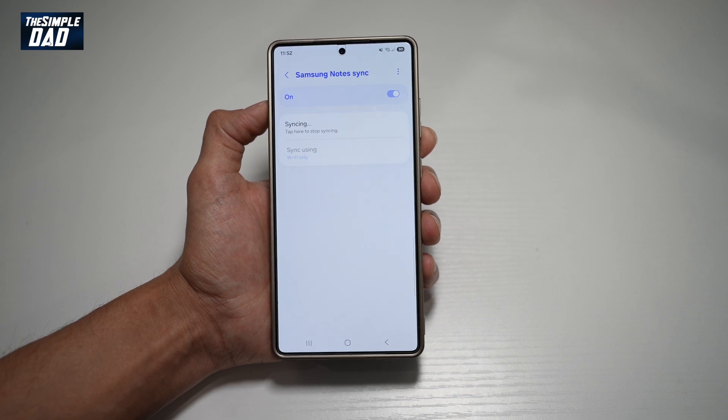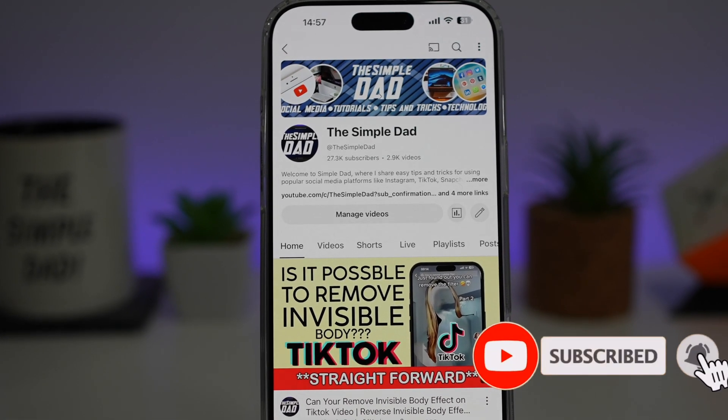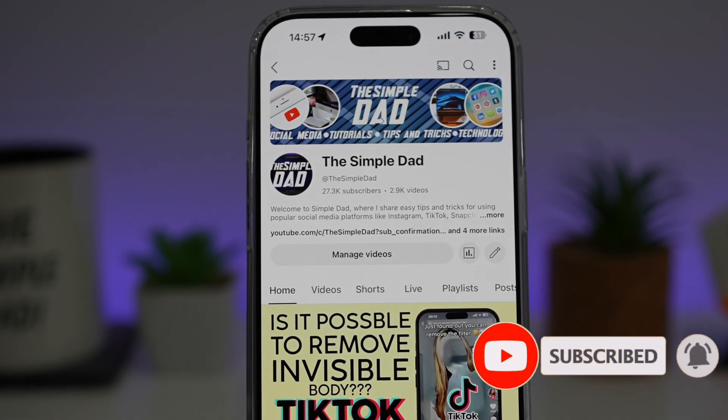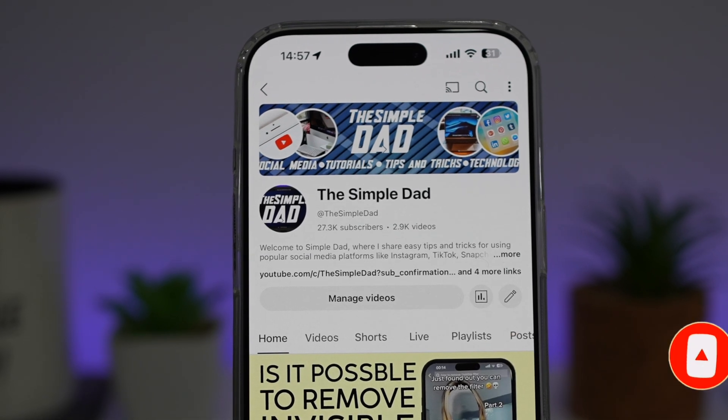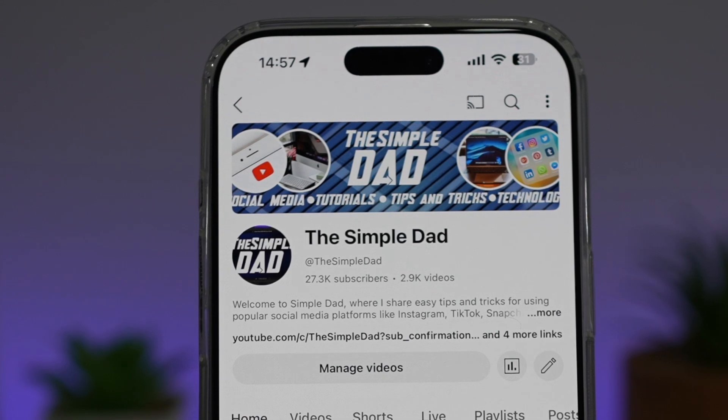So there you go, guys — that is how to sync your notes with the Samsung Cloud. If you're new on the channel and you want to find out more about your iPhone, your Android phone, or any other social media apps, don't forget to subscribe to become part of the Simple Dad community. Hit the like button if you find this video useful.